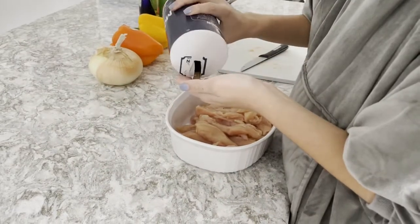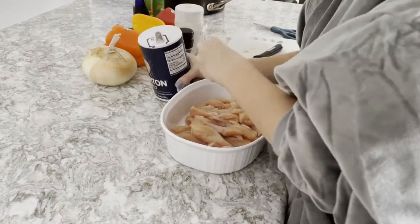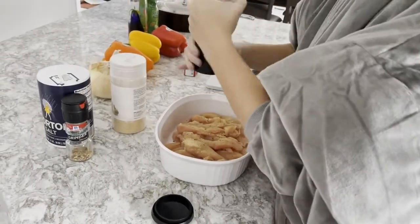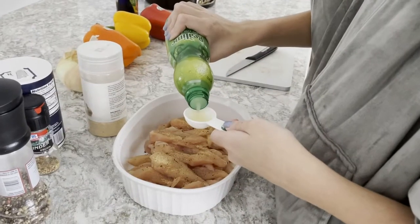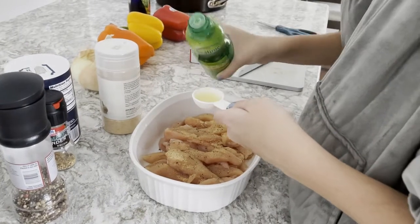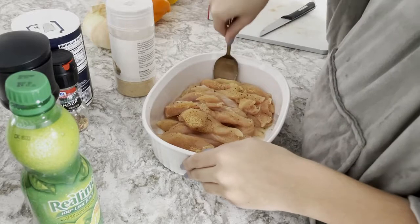Take some salt and sprinkle it along your chicken evenly. Now, take Italian seasoning and sprinkle it upon them. Then, you are going to take two tablespoons of lime juice and put it into the seasoning and chicken. Mix it all up so each chicken piece can get some.